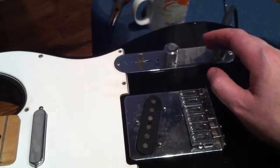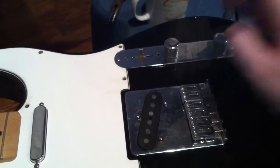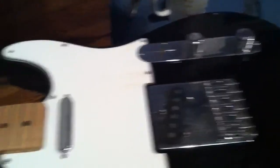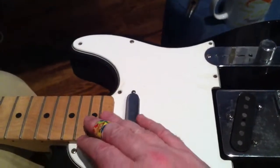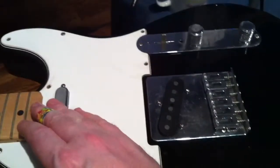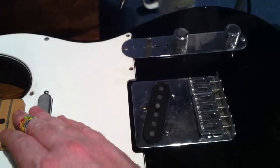So there is a grounding issue somewhere in the guitar. Either that or there is a lot of radio interference going on. And I need to shield these pickups or I need to shield the guitar somehow.